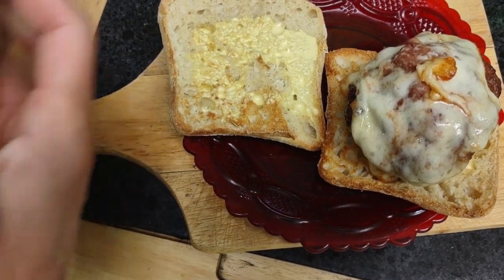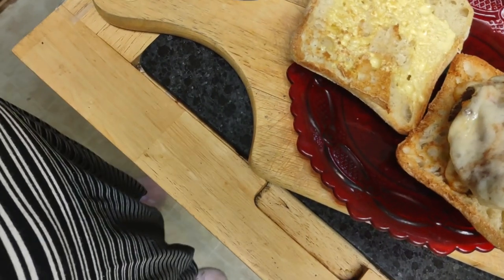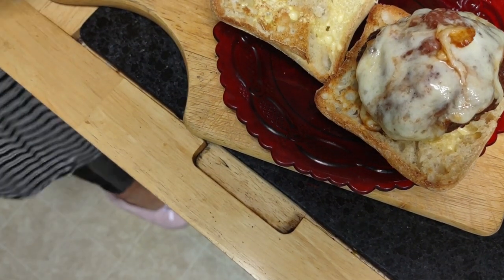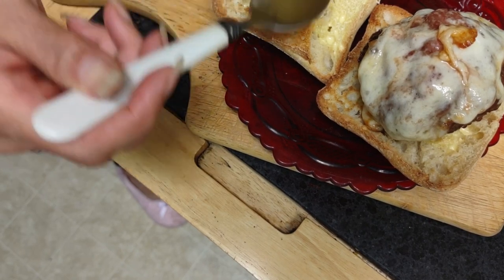I am going to put store-bought gherkins — butter pickles — which to me just really adds so much to a burger. It's very difficult; I couldn't do a burger without them anyway.